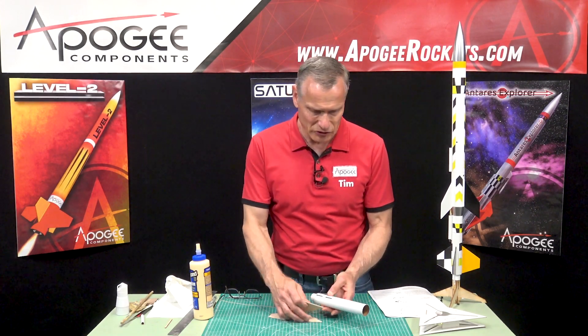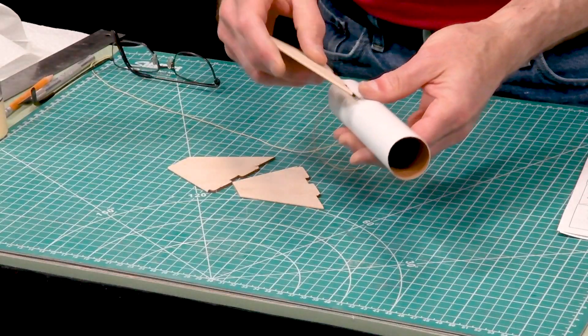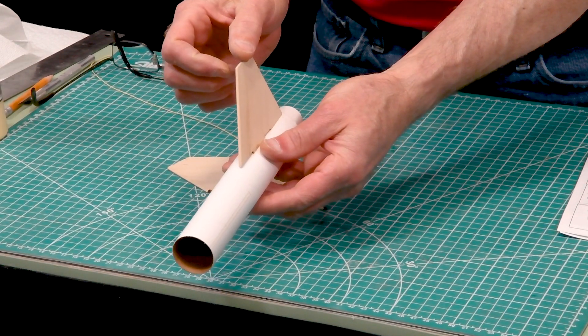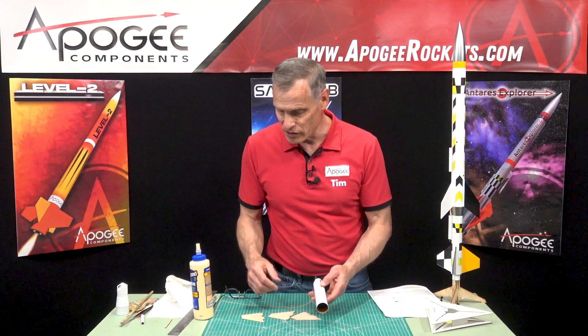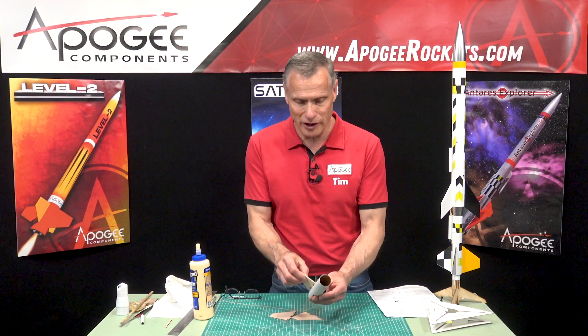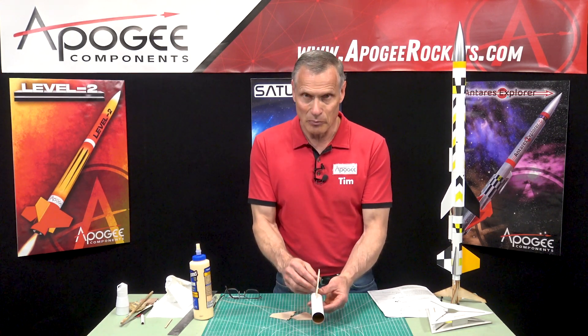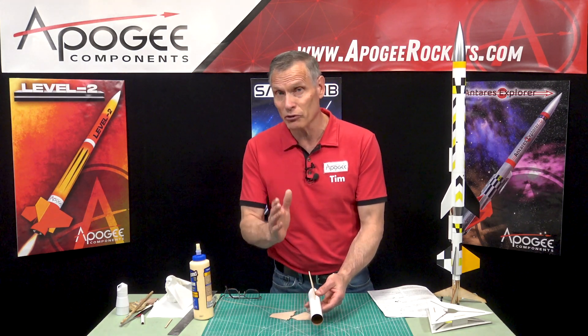I'm going to start putting the fins in, and like we did on the upper stage I'm going to use a fin jig just to make sure the fins are perpendicular to the tube and not crooked. It just looks nicer. It'll fly just fine if they're crooked since they're straight — just tilted — but it won't fly perfectly straight.